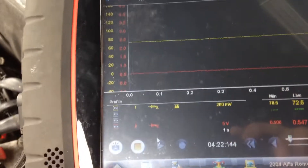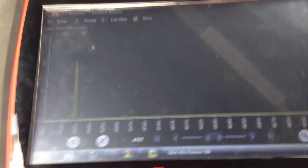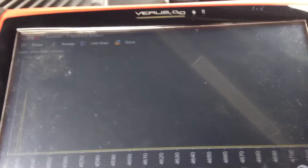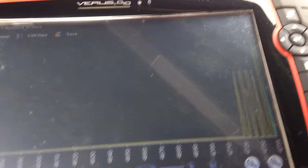We now use the scan tool to look at live data. I am currently graphing the data for the left hand front wheel, as this is the wheel I am testing. As I rotate it, we see the wheel speed changing here as expected.